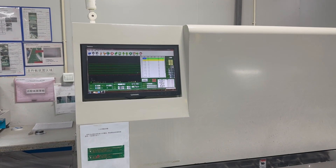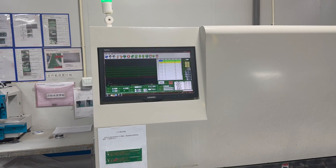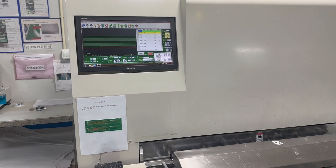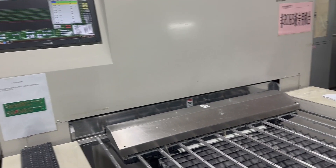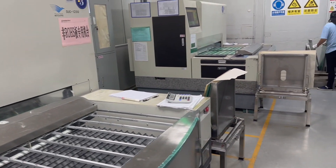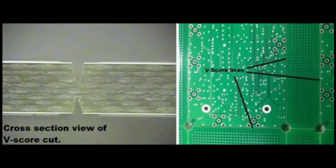One essential process that aids in assembly and part separation is V-scoring. V-scoring involves adding thin, double-sided cuts into the PCB laminate. These cuts don't go completely through the material but act as perforations, allowing for easy removal of individual parts after assembly, either by simple flexing or using a cutting wheel.